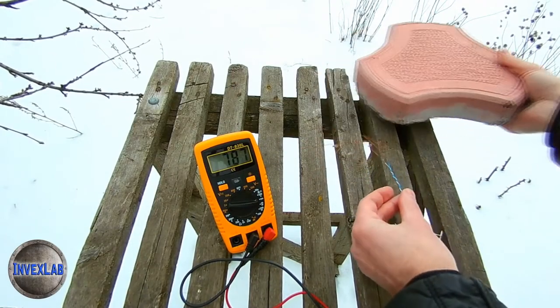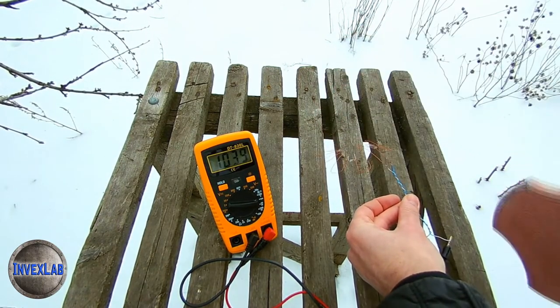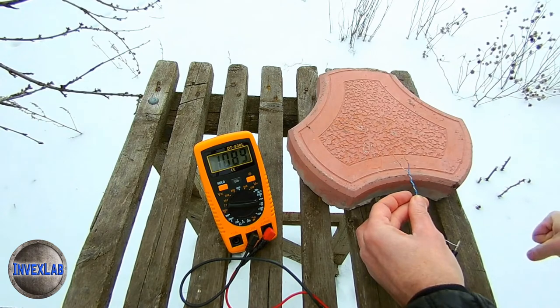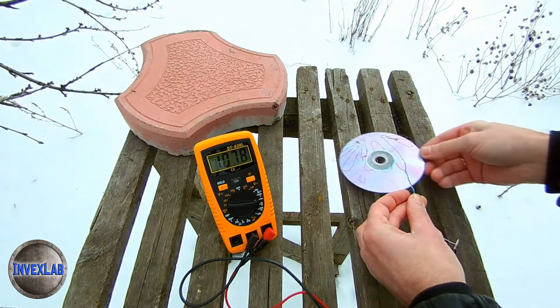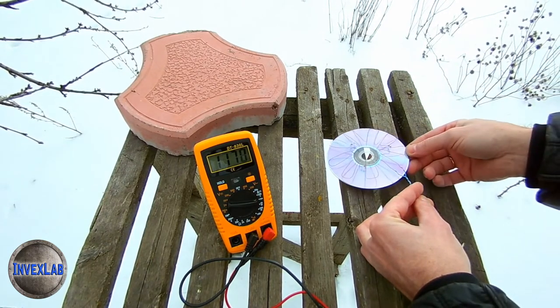Another option from the same category: zener diodes could be attached even to a brick and the voltage would be the same. I didn't find a brick but I have paving slabs — let's see. The results are slightly better than with a shovel, but the changes are still minor: paving slabs change the output voltage by only a few hundredths of a volt, about 1.1 volts. It's about the same with tiles. When I replace the tile with a disc, the numbers speak for themselves.